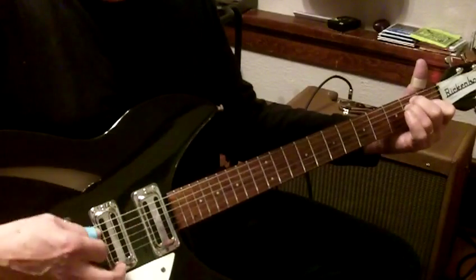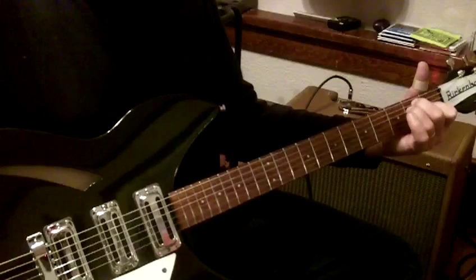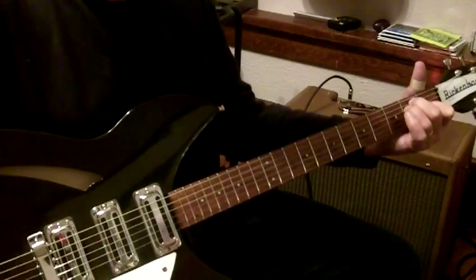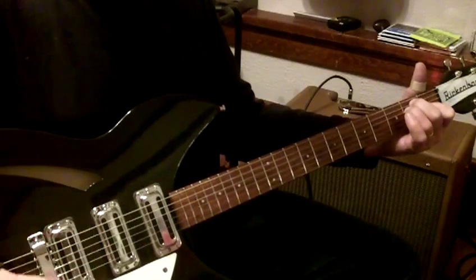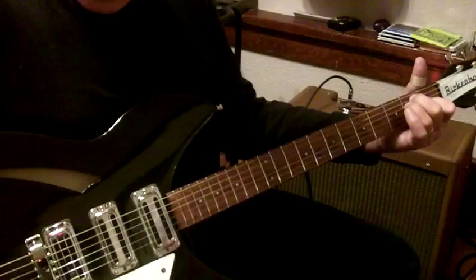Now there's all three pickups. If you turn the blend knob, you get some different tone variations there. I'm not sure what to do with that exactly.